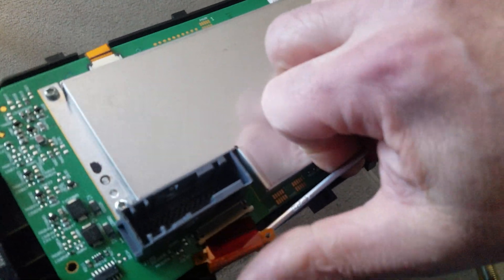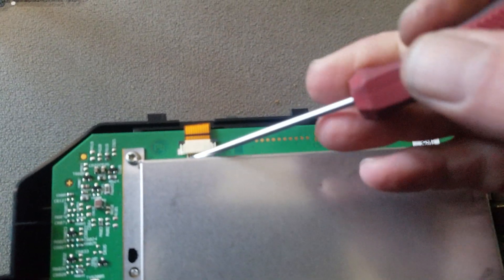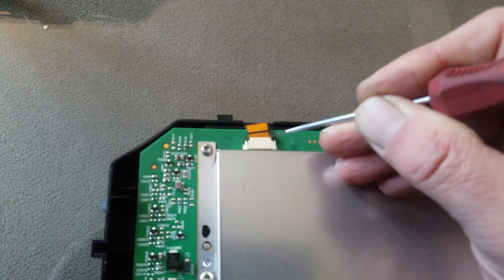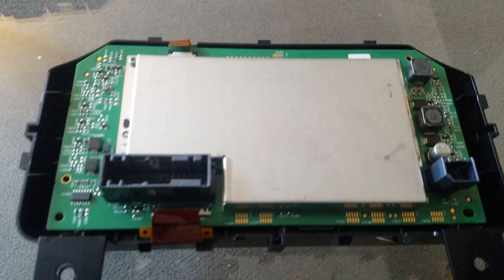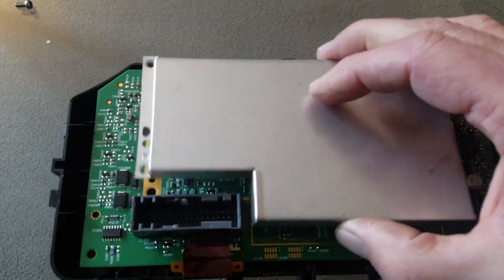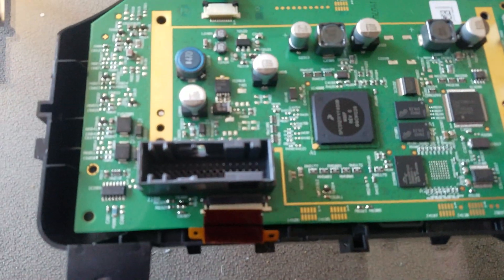Just be gentle with it. Once that's out, you've got this one right here — same thing. There'll be two little tabs on the side; push forward and out and that'll release the clip, then pull it out. Once you've got the screws out, take this plate off and set it to the side. With those ribbon cables out, just pull it straight up.